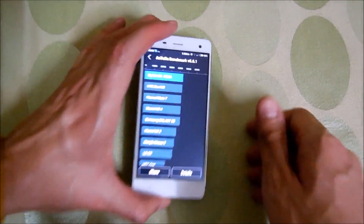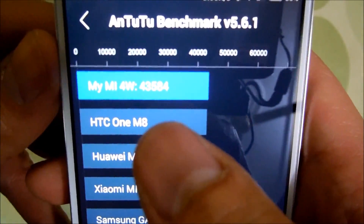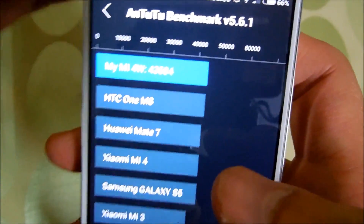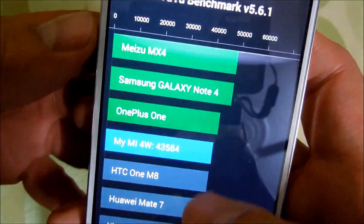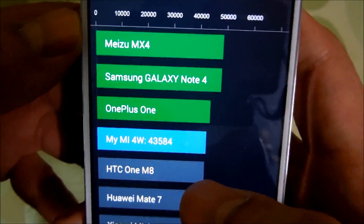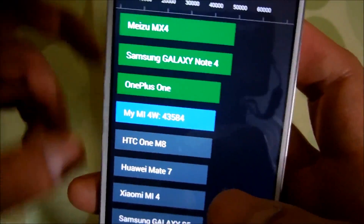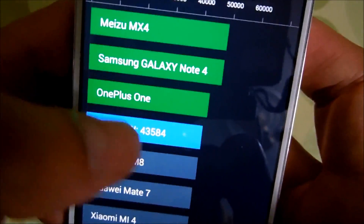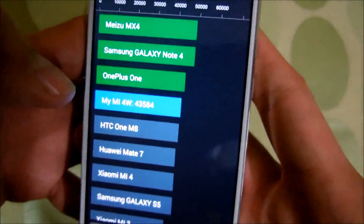The test has been completed and here are the results. The phone scored 43,584, which is pretty decent. It has the same specs as the OnePlus One, but still it's below the OnePlus One — same processor, same RAM, same GPU, and the screen is a bit smaller, but still it scored one place down than the OnePlus One.